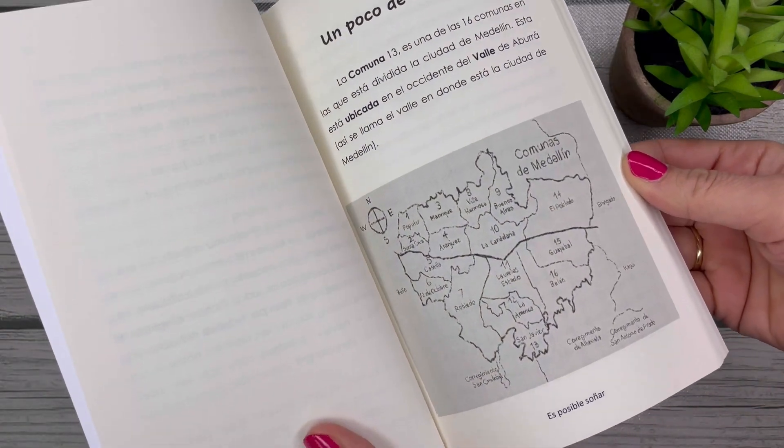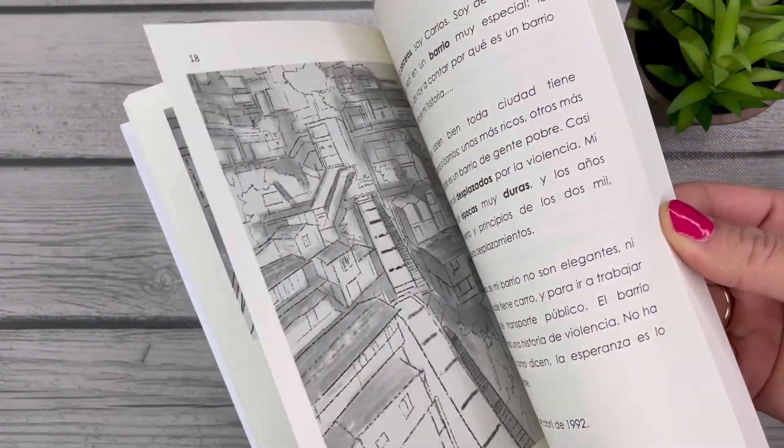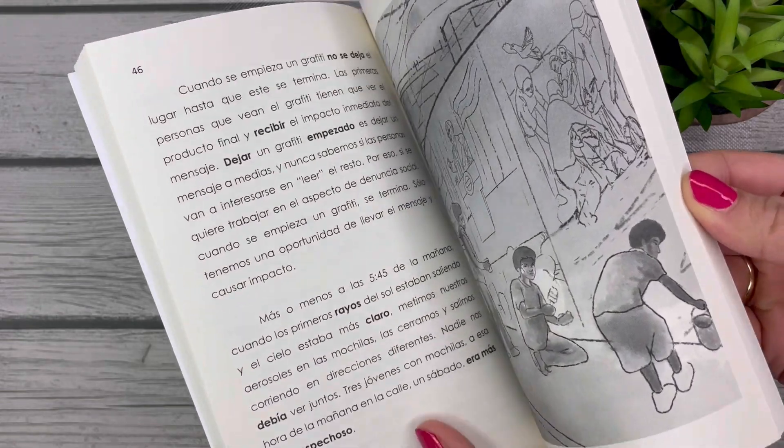Especially if you're thinking about doing a unit on art — what is art today, what does art look like, what makes something art or not. 'Es posible' by Sonia Art would be great for those topics.